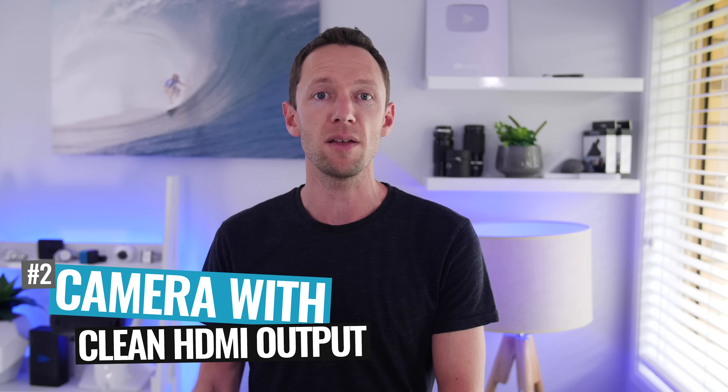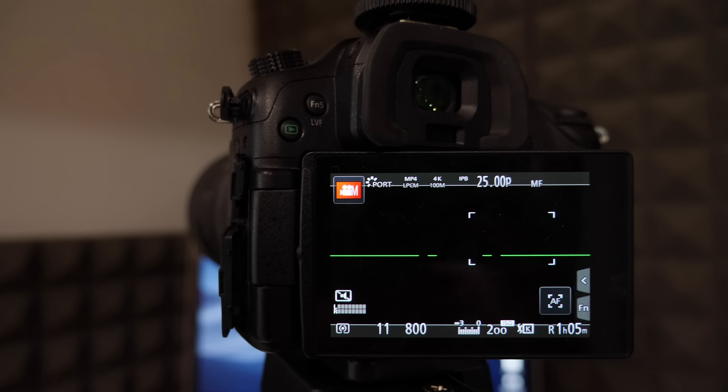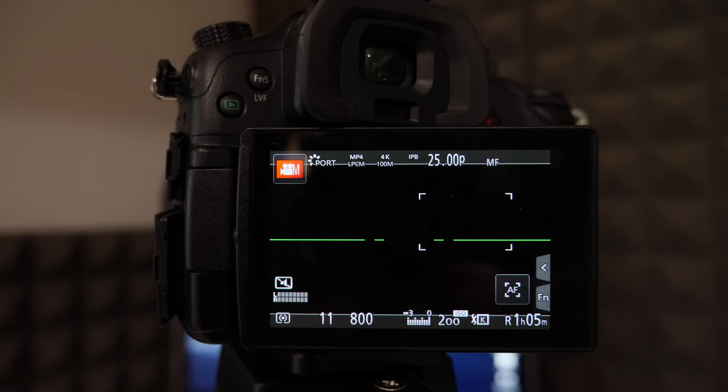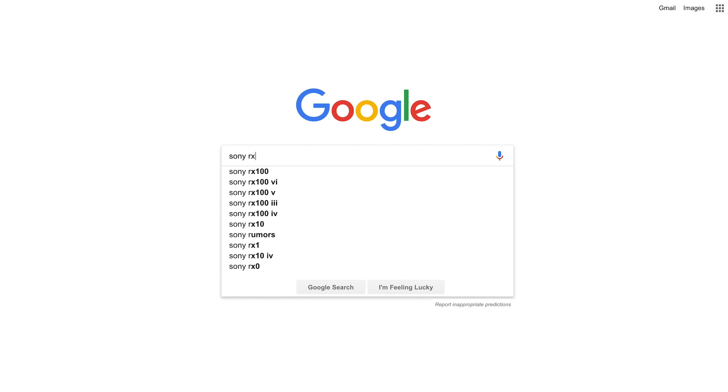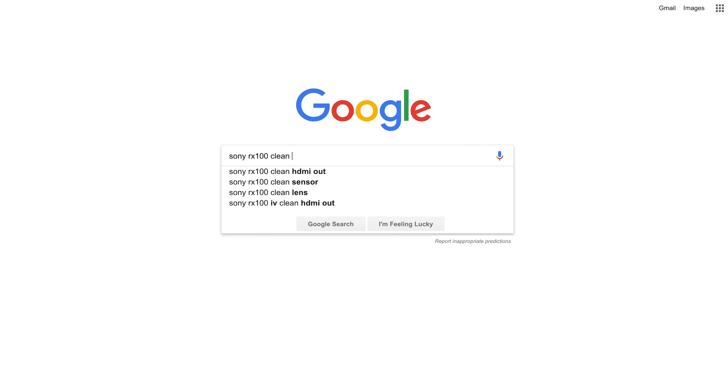Now that you've got your HDMI interface unit sorted, the next thing you're gonna need is a camera with clean HDMI output — meaning the video feed coming out of your camera through HDMI doesn't have all of your camera status, display, battery level, record time, and all that information overlaid on it. Some cameras output that data through HDMI with no way of turning it off. This can be the case with all different brands, but there are a lot of Canon cameras specifically that don't give you that clean HDMI output. This isn't the case for most cameras, but you'll want to do a quick Google search for your camera make and model with the words "clean HDMI" to see if your camera actually has clean HDMI output — otherwise your live stream footage will have all that camera data on it too.